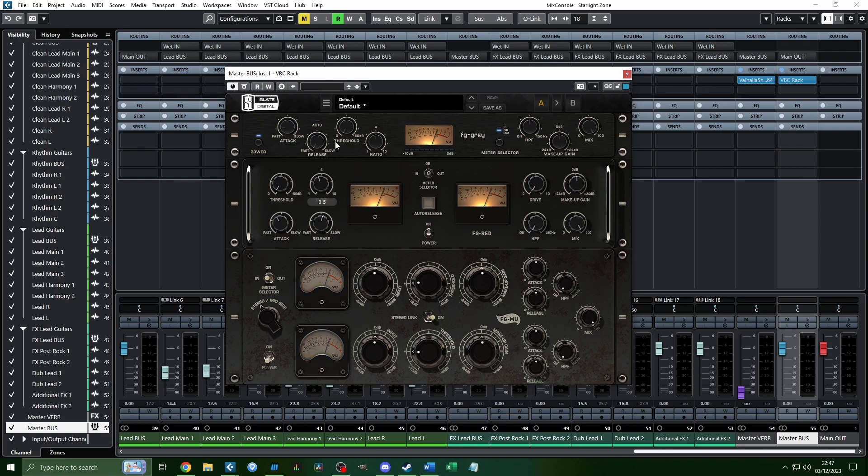I also use FG Red with slightly weaker settings, but the attack and release are still very low. I increase the high-pass frequency here as well. The mix knob determines how much of what you're hearing is the compressed signal — 100% means you're hearing fully compressed output. I'm going to set this around 25%, which is basically parallel compression — I'll talk more about that when we get to the drums.